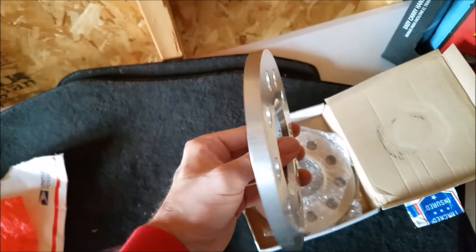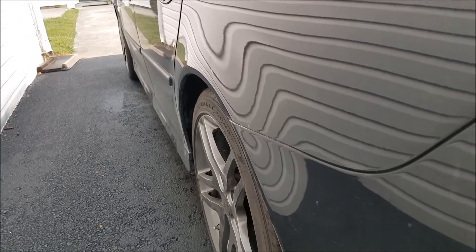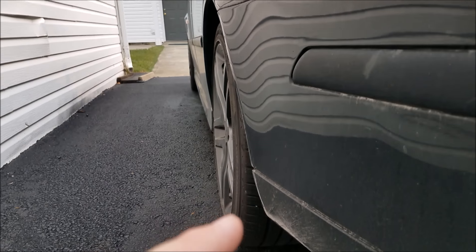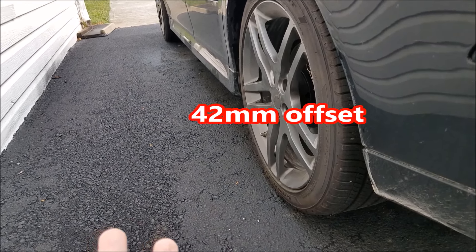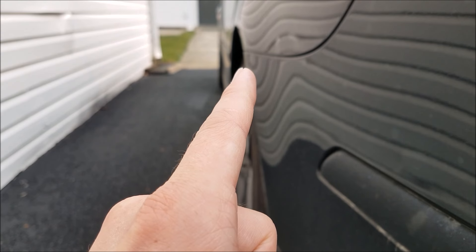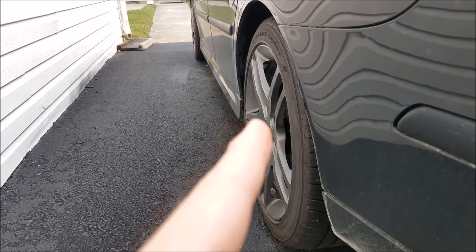Now the reason I am going to be installing 10 millimeter spacers is because of this. It's probably hard to see but the wheels are kind of tucked in too much for my liking. I got rid of my 60th anniversary wheels and put on some 18s — these are from a Cobalt SS Turbo. I don't know the offset off hand, I want to say like 44. Regardless, the 10 millimeter spacer is going to make things more flush. So now we're going to install them.